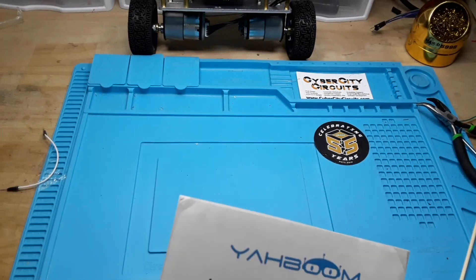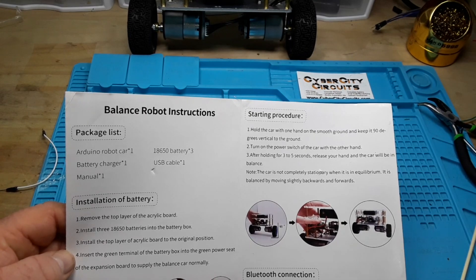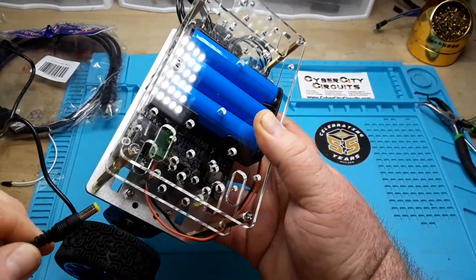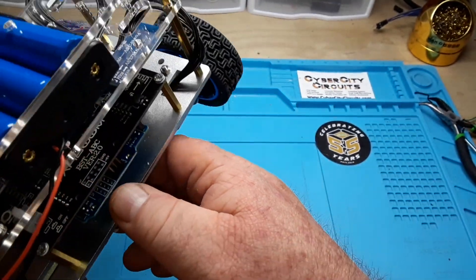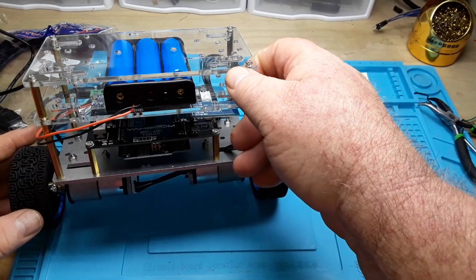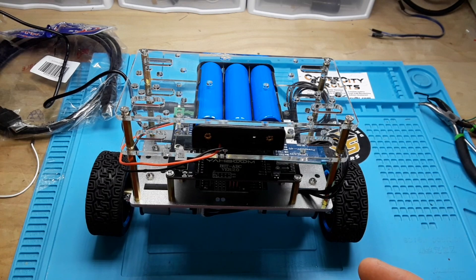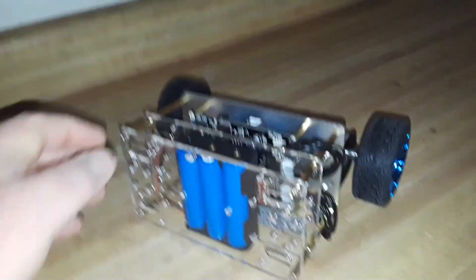Our next step is going to be to charge it. Right down there where my finger is pointing is our charge outlet. Plug that in. I don't see any indicators for anything going on, so we're going to leave this for a while — a couple hours in my actual time, a mere blink of the eye in YouTube video editing time. Okay, let's see if we can get her to power up and balance itself.